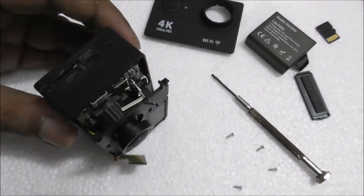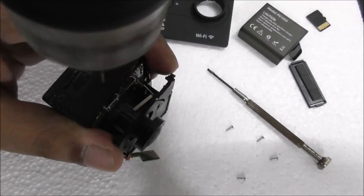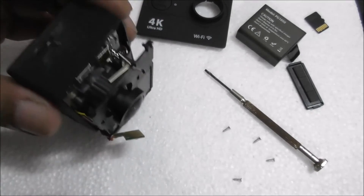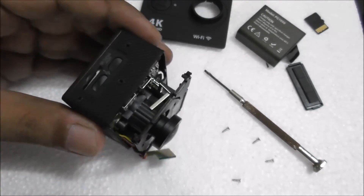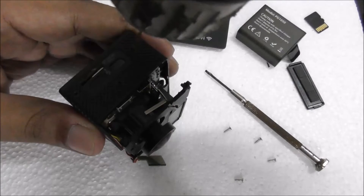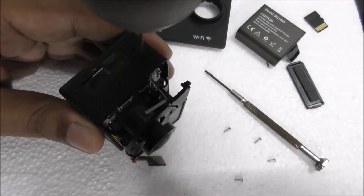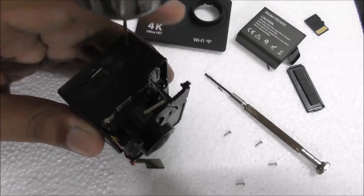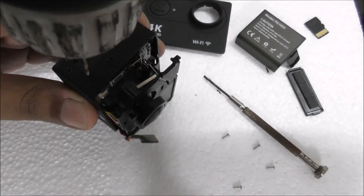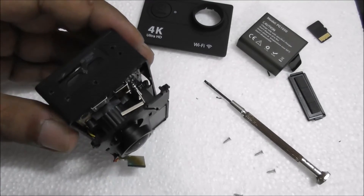Another hole made. You can see I've made three holes already. Since this is not waterproof at all, I don't care — I want to make a few more holes so there is good ventilation area. Five holes already on this side.